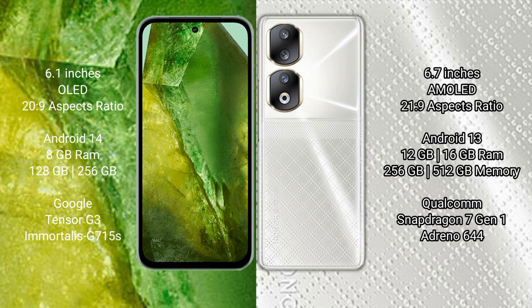The Google Pixel 8a comes with 8GB RAM and 128GB or 256GB internal storage, powered by the Google Tensor G3 processor with GPU designed on a 4nm process. The Honor 90 comes with 8GB, 12GB, or 16GB RAM and 256GB or 512GB internal storage, running the Snapdragon 7 Gen 1 processor with Adreno 644 GPU.